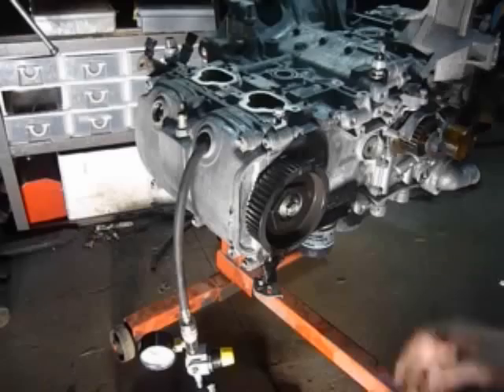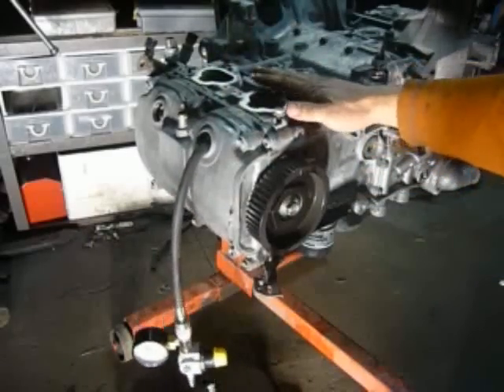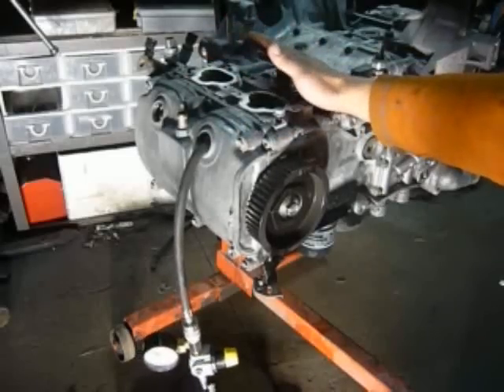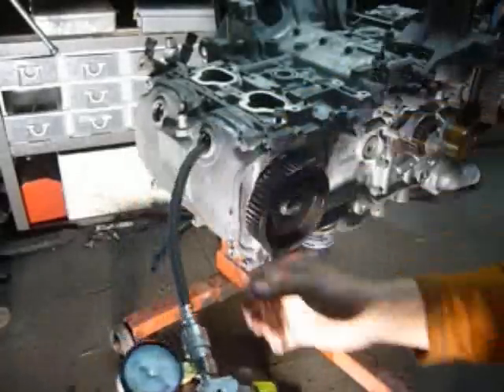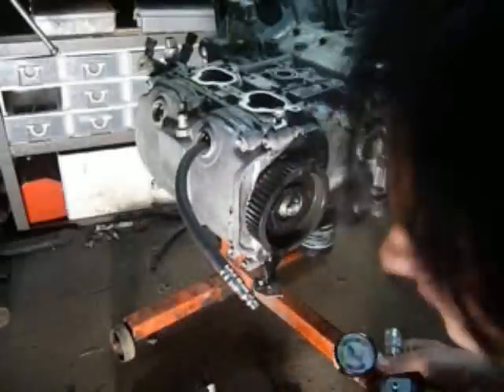We want to know if the valves were hit in the crash, and we'll test that with this cylinder right now. It's just a hose screwed into the cylinder. This is a leak down tester.